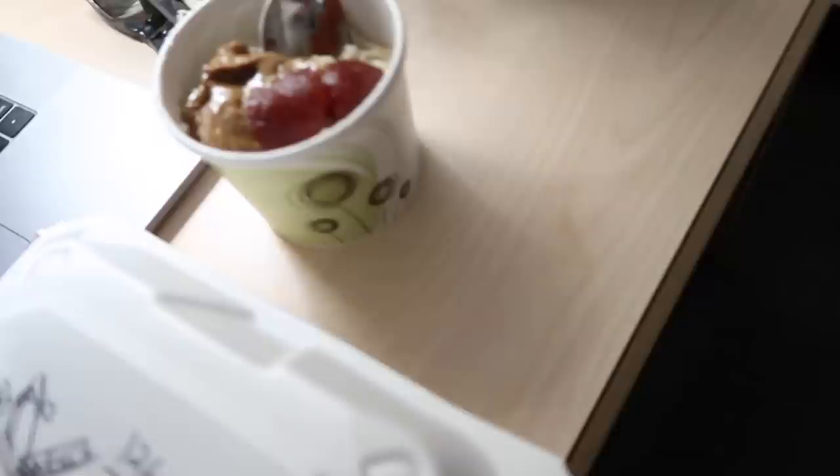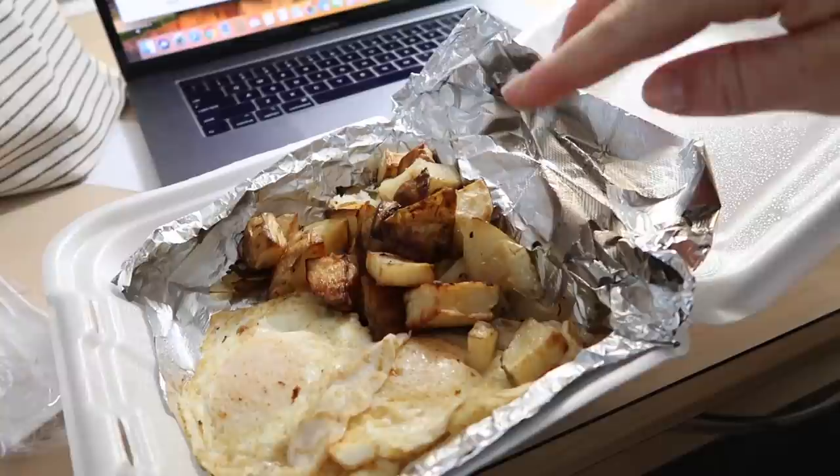Good morning! I just had my outside time, went on a walk, and now it's time for breakfast. I got some coffee, oatmeal with jelly and almond butter, three eggs, and some potatoes. I already took these out, weighed them, and put them back. Now my camera's going to die, so I'll eat this and be back in a little bit.